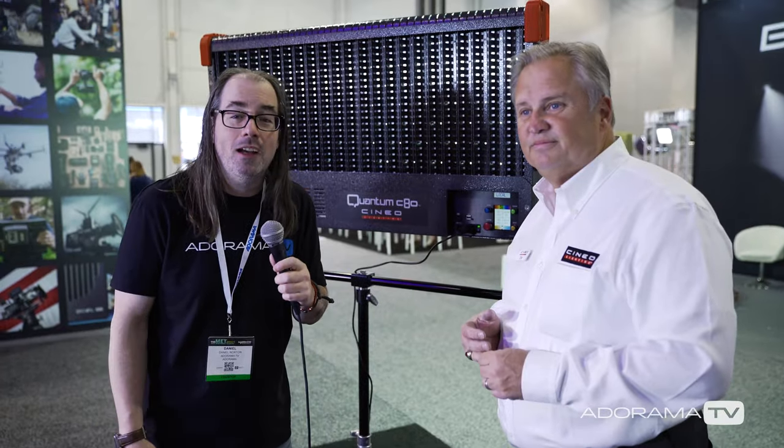Thanks for watching, guys. We're going to have more videos coming up from NAB. Be sure to subscribe to AdoramaTV if you haven't, and I'll see you soon.